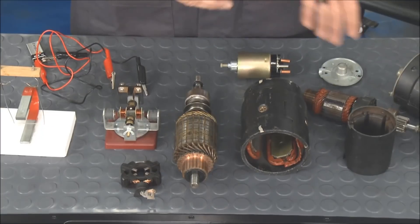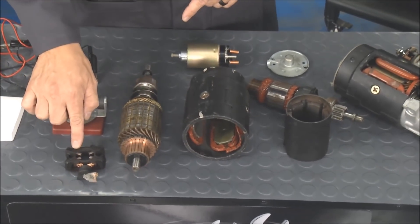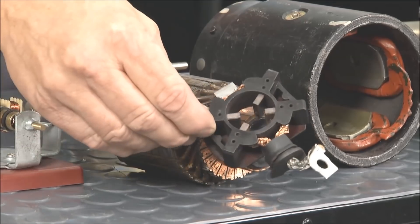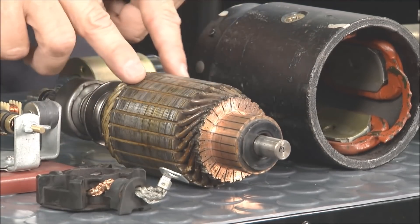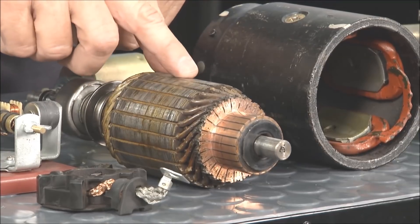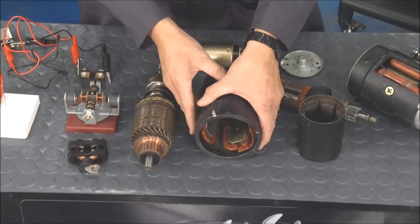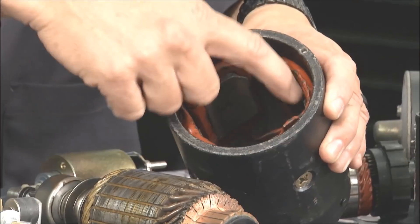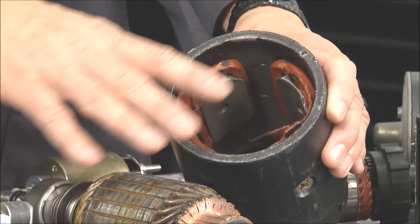Now it draws a lot of electricity to do that. Let's take a look inside a couple of starters. I have two of them — an actual permanent magnet starter and a field coil starter. It all starts right here at the brushes. The brushes feed power to what's called the commutator, and then it goes to the armature portion. It has a lot of little armature segments so it can push-pull. Inside the big one here, you can actually see the field coils — they get electrified, which is why it's so big. I need the power in order to start the car.